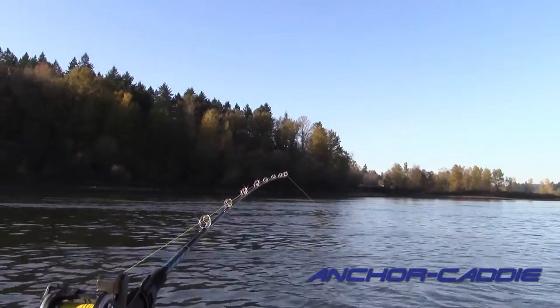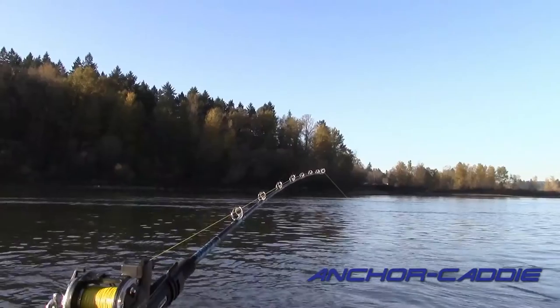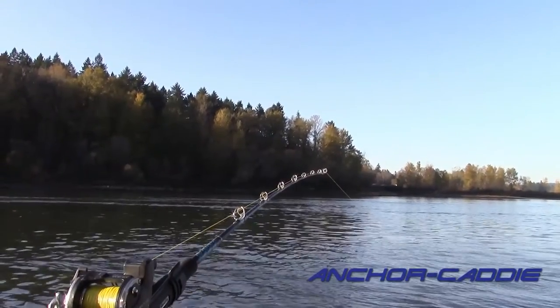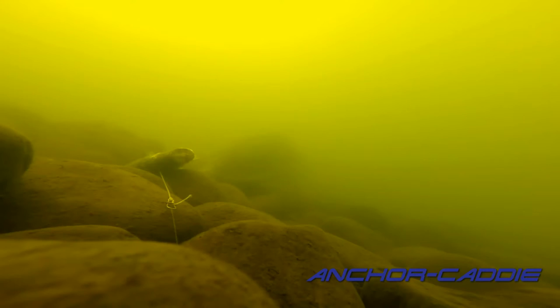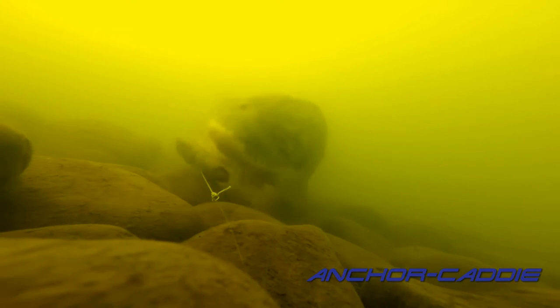Here you see small taps on the line — this is not the time to set the hook. If you do, it'll likely be a swing and a miss. As you can see, sturgeon can be very apprehensive. In this case, they just investigate it, which will lead to periodic taps on your rod tip. As you can see, if you tried to set the hook now, you'd come up with nothing.